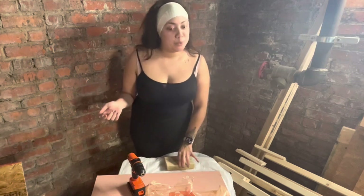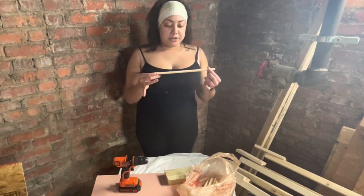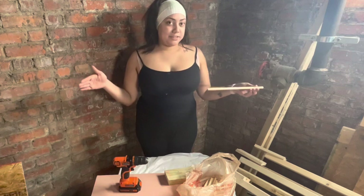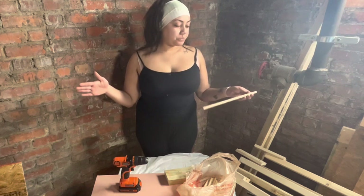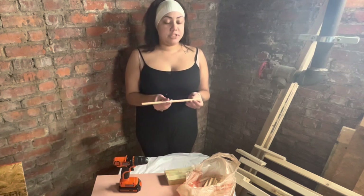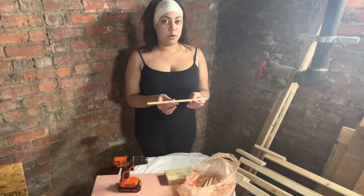I got these dowels. They're 7/16 and they were 48 inches long, so about 4 feet long. I asked for them to be cut into 12-inch long pieces. 12 inches is the smallest piece that they cut at Home Depot.